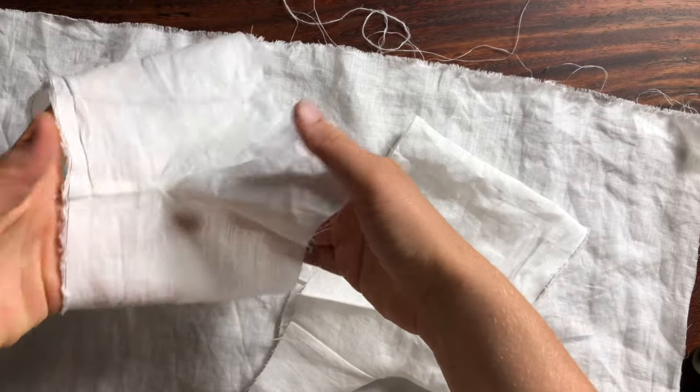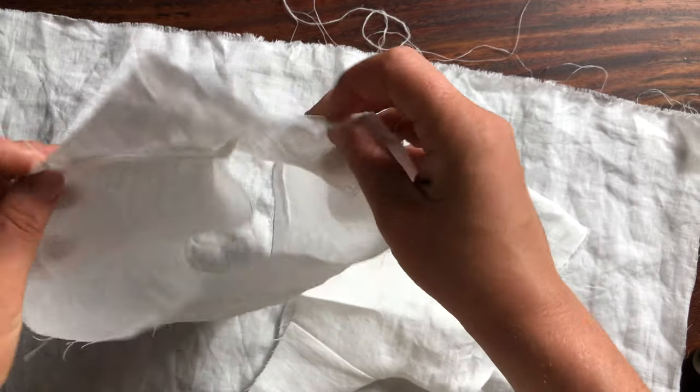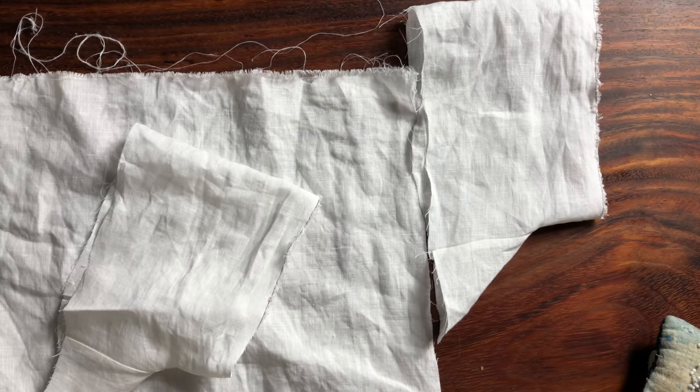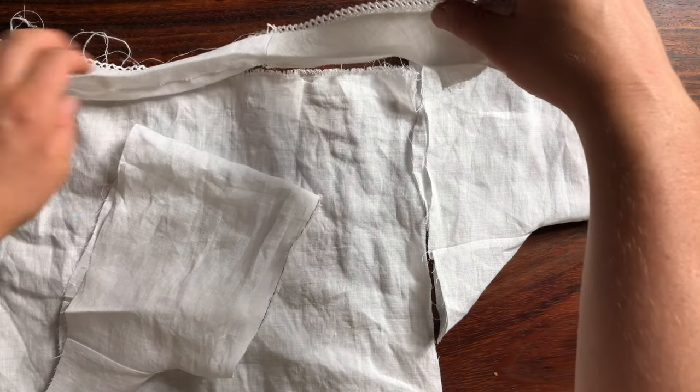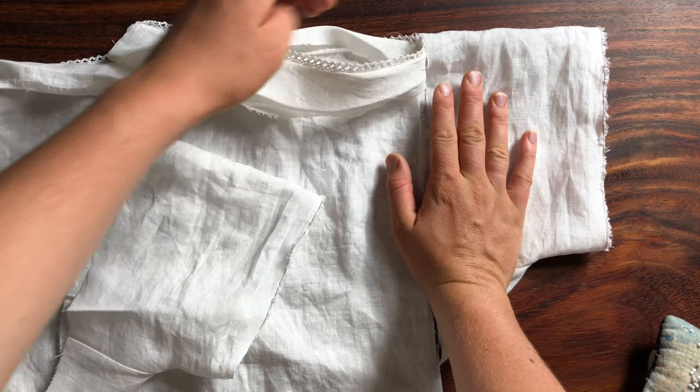Here are the finished sleeves with the French seams — I'm quite happy with these after all those attempts. Now this was a tricky part because working from a self-drafted pattern I had to figure out how much of the sleeve should be sewn to the body of the chemise and how much should be left above to form the neckline.